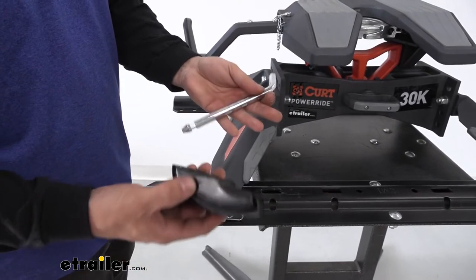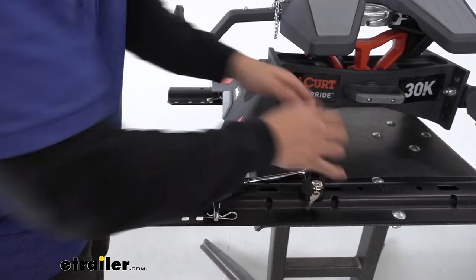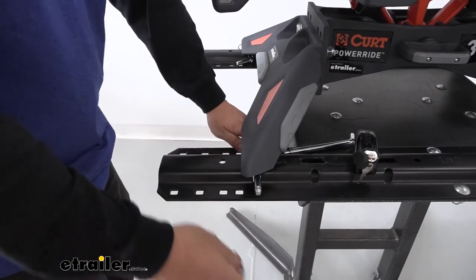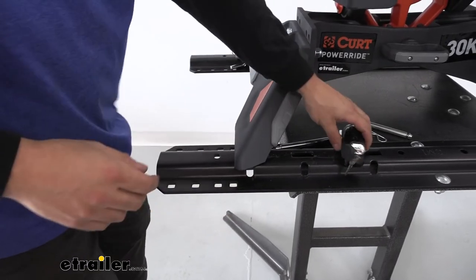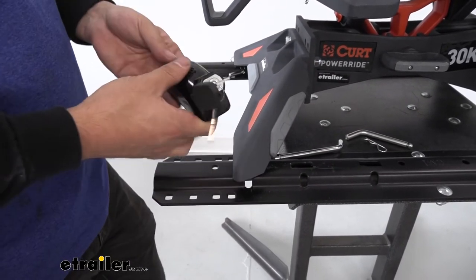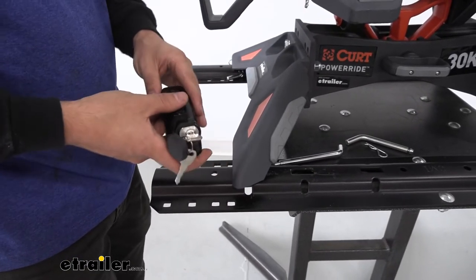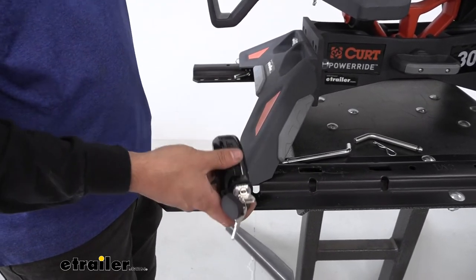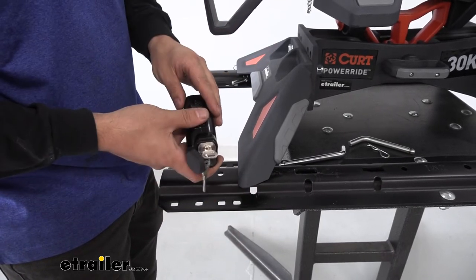Basically how this works is we're going to be removing one of our pins — it doesn't matter which one. I like to use the ones in front because they're a little bit more accessible. Now these locks, I wouldn't say they're necessarily cheap but they're not super expensive either. Nonetheless, we don't want to have to buy four of them to lock each side down. Due to the way the fifth wheel hitches are designed, with just one lock in place you'll be able to secure the entire hitch to the rails. You don't need to purchase one for each of your four pins.